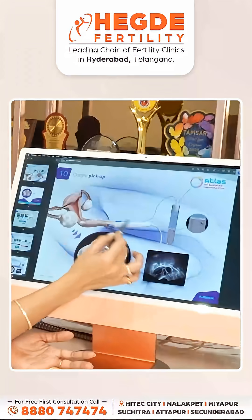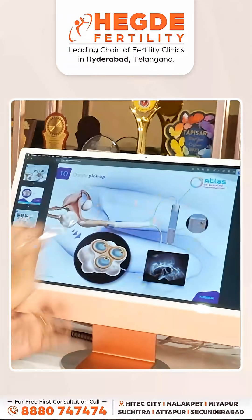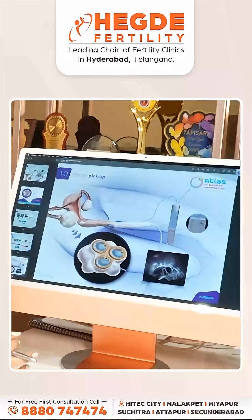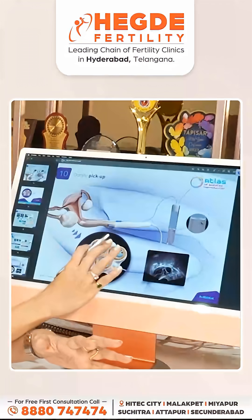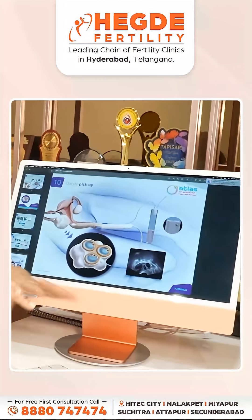When we enter every follicle, the tubing is connected to a test tube and there is a suction apparatus — vacuum aspiration using a suction pump. The fluid collected from the follicle is called follicular fluid. As we do the follicle aspiration, the tubes are sent to the embryology lab where we collect and check the fluid under a microscope.